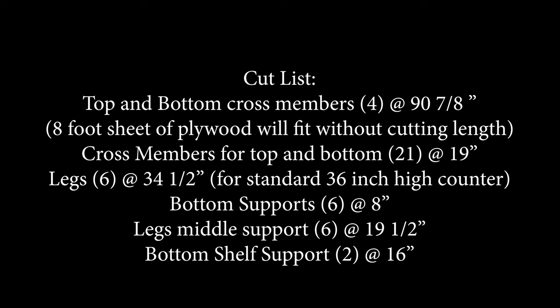When you start cutting, cut your top and bottom cross members — four of them at 90 and 7/8 inches, based on the 93-inch boards. Cross members top and bottom, you'll need 21 of those at 19 inches. Legs you'll need six at 34 and a half inches. Bottom supports — the little ones that hold the bottom shelf — six of those at 8 inches. Middle leg supports, six at 19 and a half inches, and your bottom shelf end pieces, two at 16 inches. If you cut all those first, it'll make the job a little bit easier.